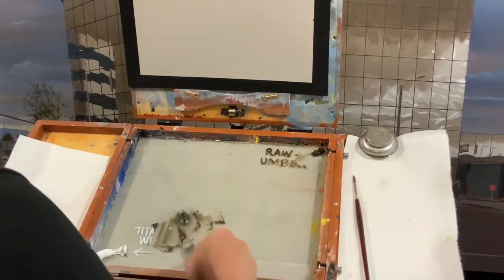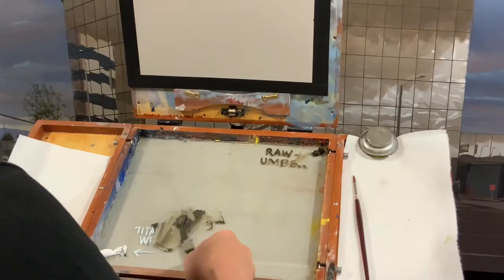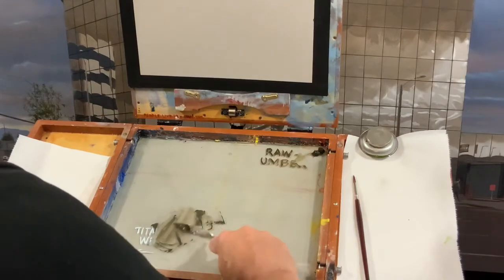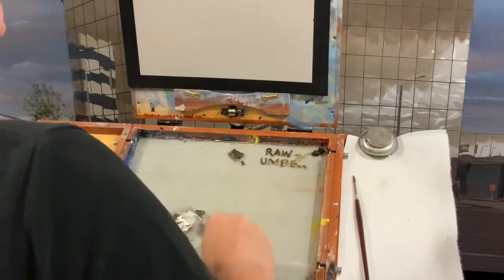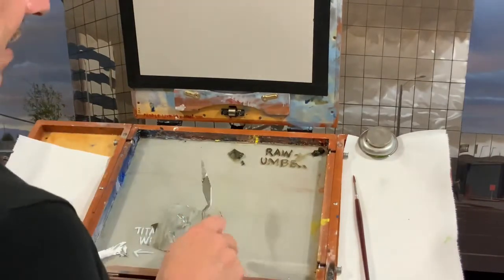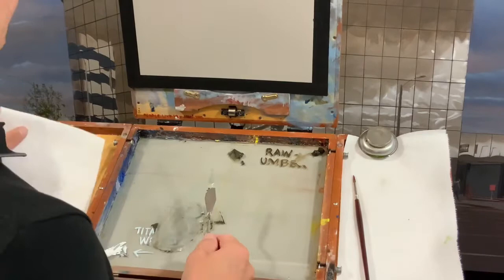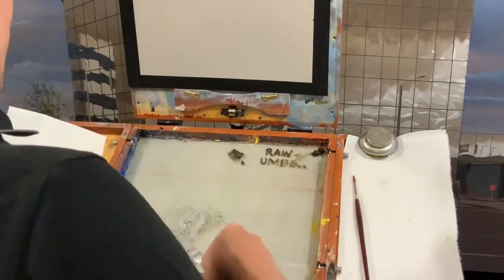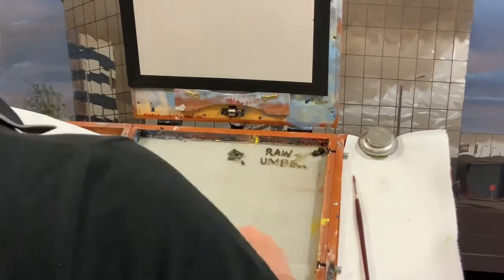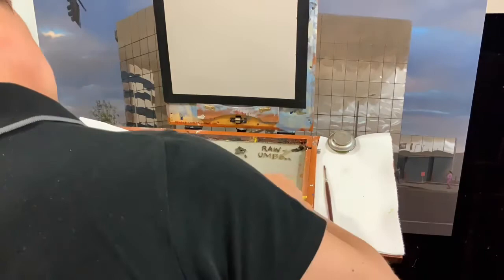I'm not going to have a lot of dark darks in this, but I'll go ahead and mix up a few more values. I've sped up some of this mixing. I mix in one spot — my shoulder blocks some of it sometimes, but it's a repetition of what I was doing before, working my way from dark to light. Spending time getting your values laid out is important because the more you have available, the less you'll have to stop and change gears mid-painting.